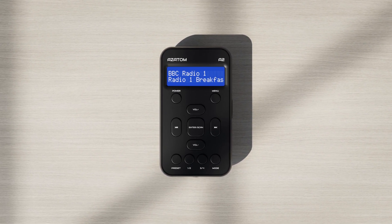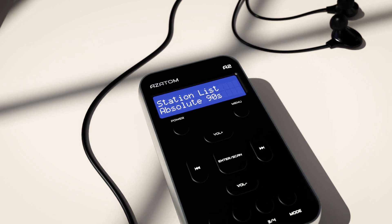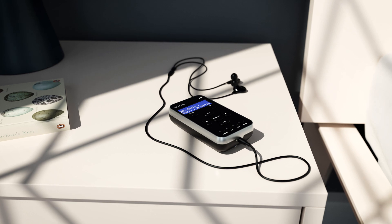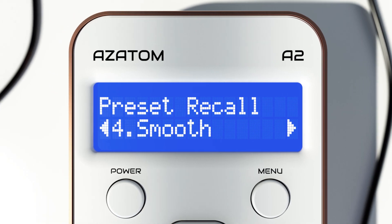The Azatom A2 is the next generation portable pocket radio. The DAB+ and FM radio modes both allow you to tune into your local and nationwide stations, and with DAB digital radio you will enjoy crystal clear audio every time. Setting up presets could not be easier on the A2, allowing you to store up to 80 preset stations.